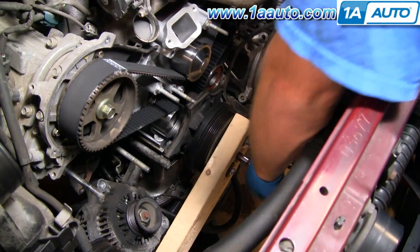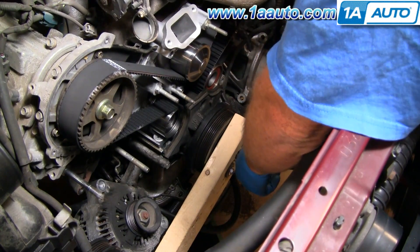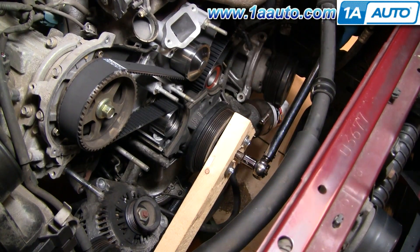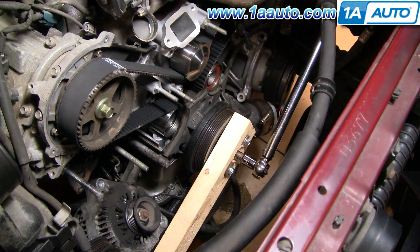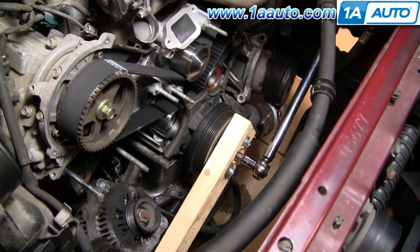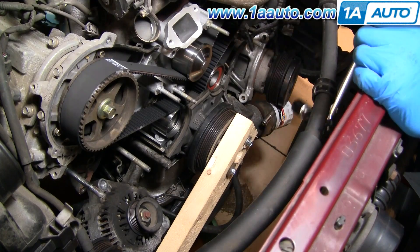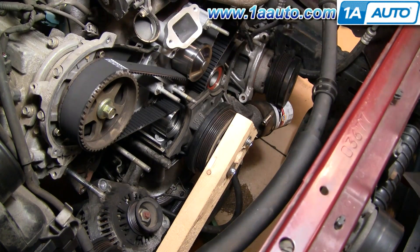Put my torque wrench in there. Now we just unbolt that and we're all set. On this vehicle, that bolt should be torqued to 181 foot-pounds.